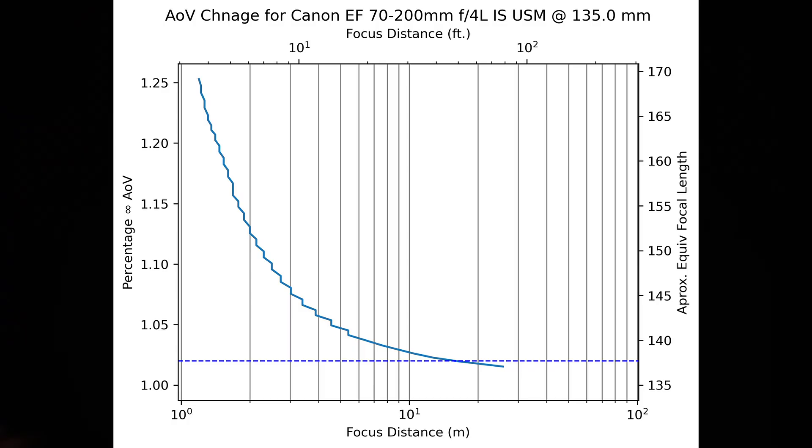Our third test point, and the third marked focal length, is 135 millimeters. Here we see a total angle of view shift of 25.3 percent, again in the narrower direction. Moreover, our two percent point continues to move further and further away — this time it is out to 50 feet, or about 15 meters.